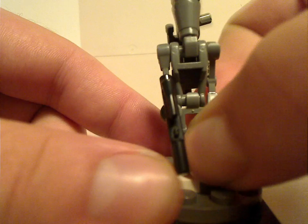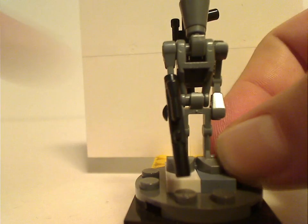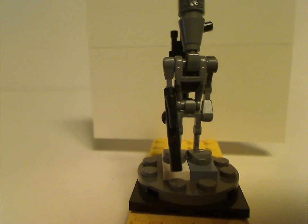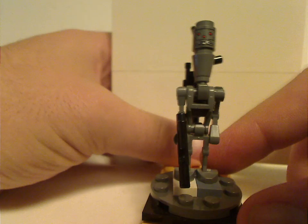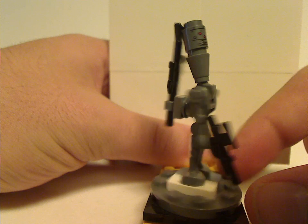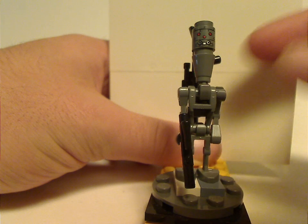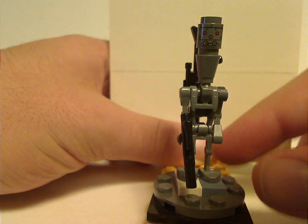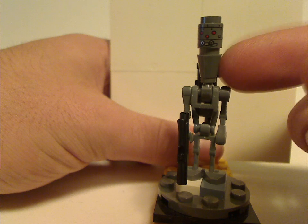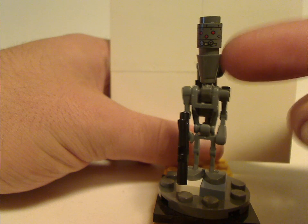Next is IG-11. The build is the same as IG-88 and other assassin droids, but with a different face print. Although I think it didn't need to have the cone piece for that.